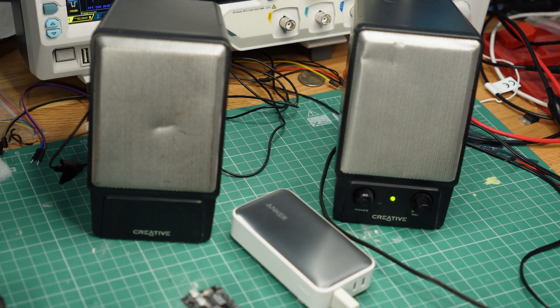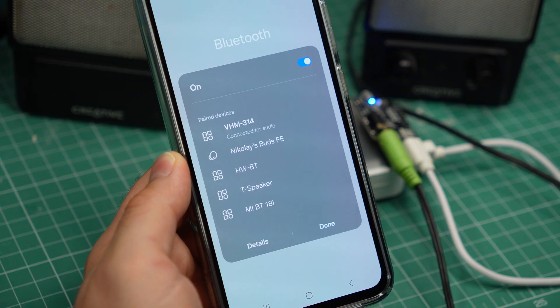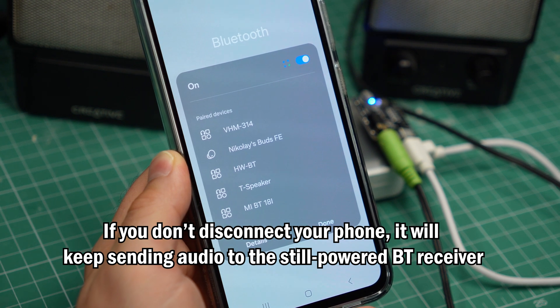For example, here I have the receiver connected to a pair of PC speakers. Even after I turn the speakers off, the Bluetooth receiver is still powered on because it has its own power supply. This means I have to manually disconnect my phone from it — not a big deal, but it's an extra step I wish I didn't have to do.